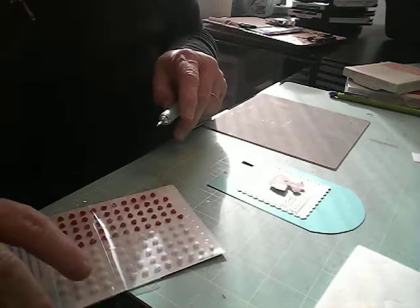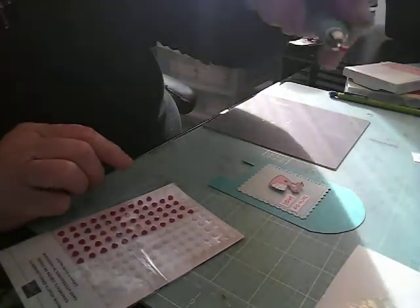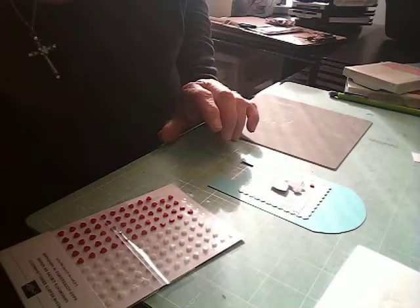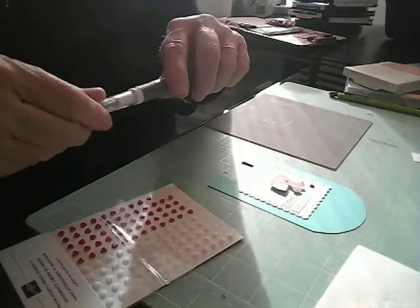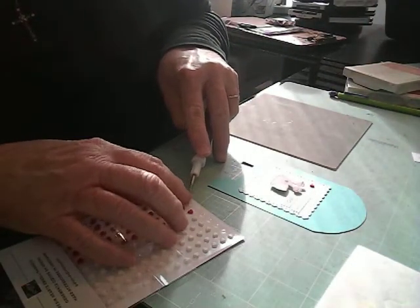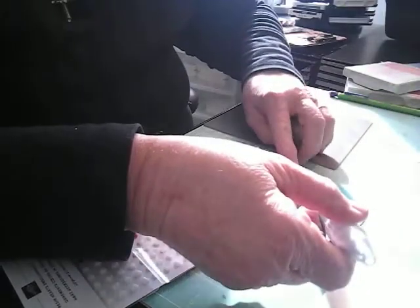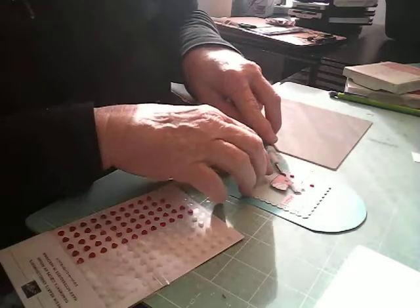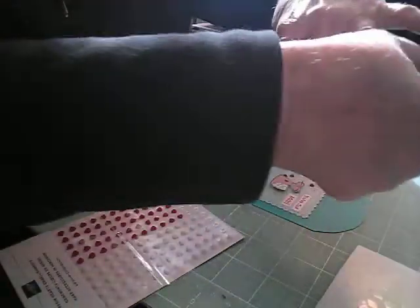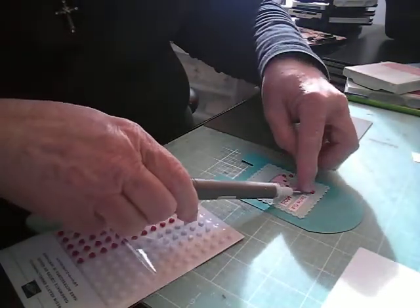I'm going to put some of these — I just love these little resin hearts, they're so cute. You can see it — isn't that cute? I keep forgetting that I have one of these picks. This end has a sticky end so you can pick up sequins and things like that. Let's get around here and put one right about here, and put some up here and this little one right here.